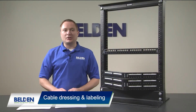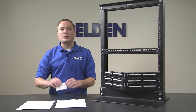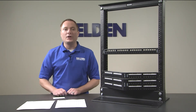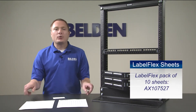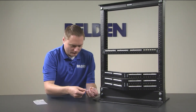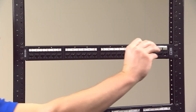Last but not least, you need to label the patch panel ports to help with cable infrastructure administration. For small cabling projects that only require a simple port number, you can use the pre-printed card supplied with the panel. For more elaborate printing schemes, you can use a hand-held printer and apply the printed label to the card, or use the Label Flex sheet shown here and print the labels in the office using a standard laser printer and the Belden Label Flex software. Lastly, slide the label insert behind the clear window and snap the window over the appropriate patch panel ports.